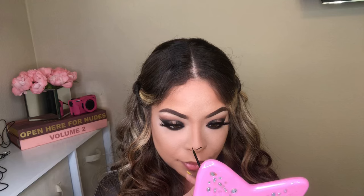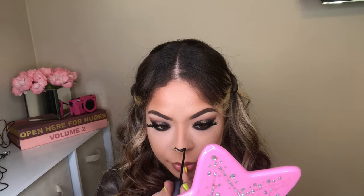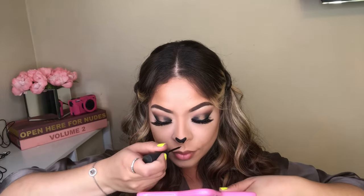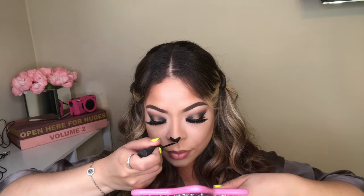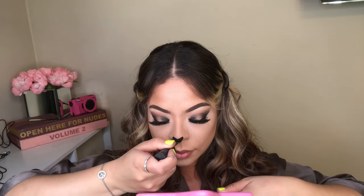I'm grabbing a liquid liner, but this is a very thin one — it's not the same liner I use for my eyes. I am using a thinner brush and I am creating a little heart on the tip of my nose. Remember, we all have different features on our faces, different nose shapes, so it all depends on what you want on your face. Just play with it. I'm applying my liner, grabbing my mirror right underneath just for me to have different angles and have everything on point.